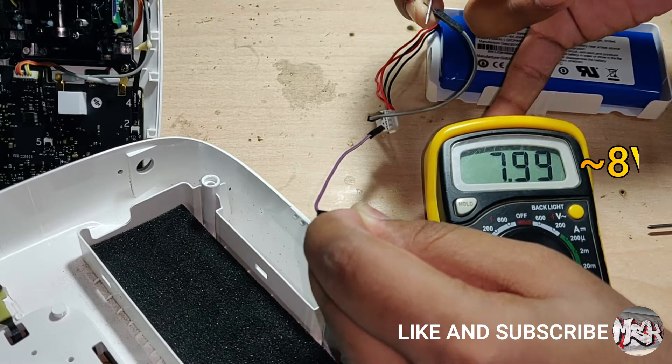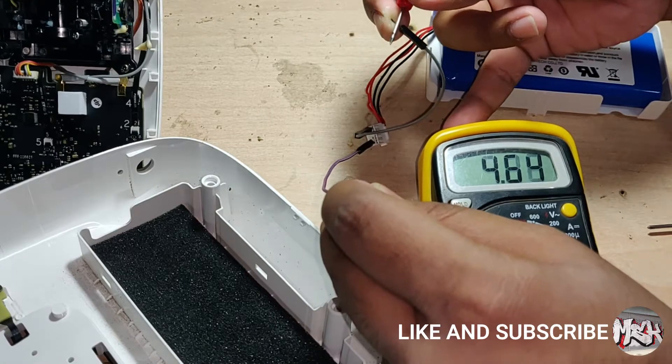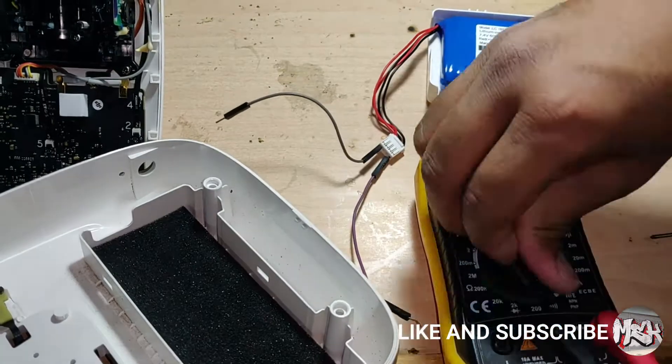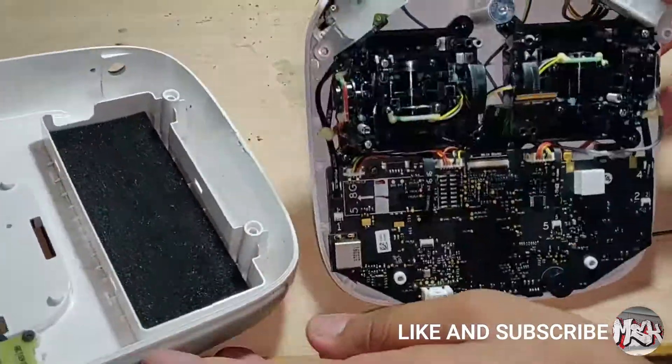It's around 8 Volts, which means the battery is at least 75% charged, and the controller is detecting it as discharged. Thus, there is something wrong with the voltage sensing circuit on the main board, not the battery.